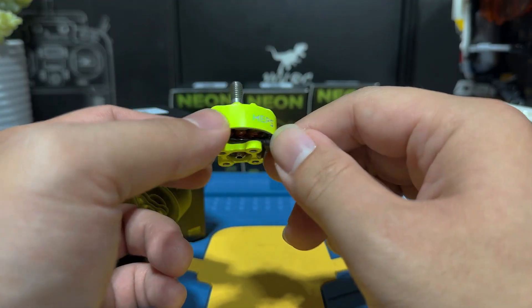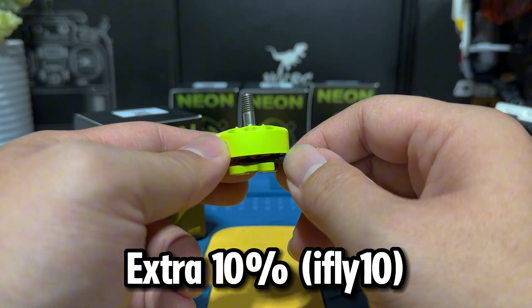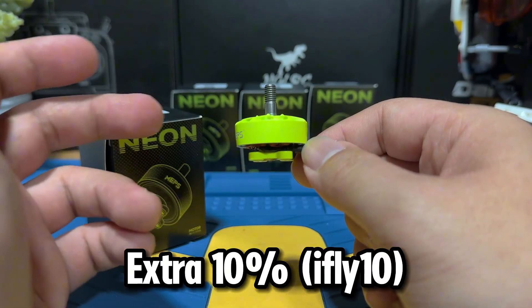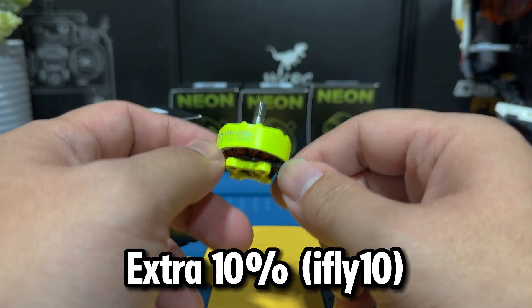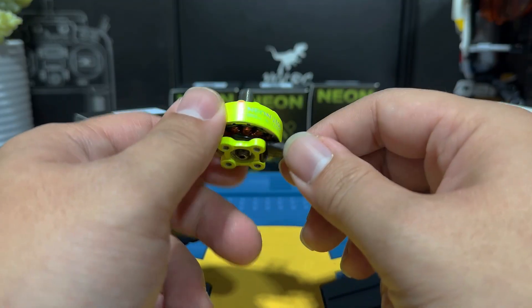Take advantage if you want to grab some budget motors for your inventory. MAPS has kindly offered our channel an additional 10% off with the discount code IFLY10 — details are listed below — so it brings the cost even lower. Links are down below if you'd like to check it out. Let's get these motors on a drone and see how they perform.